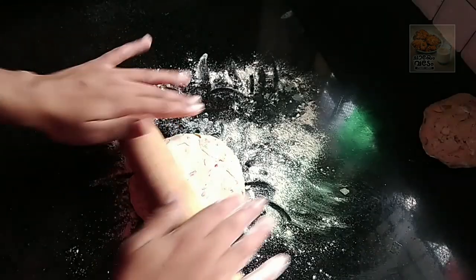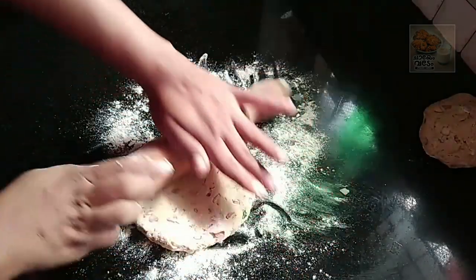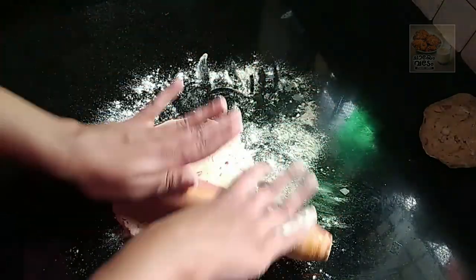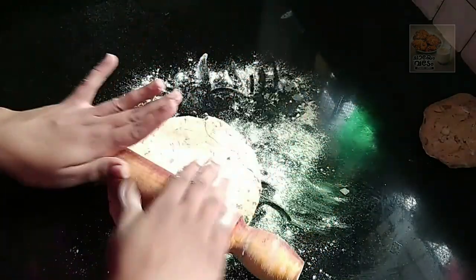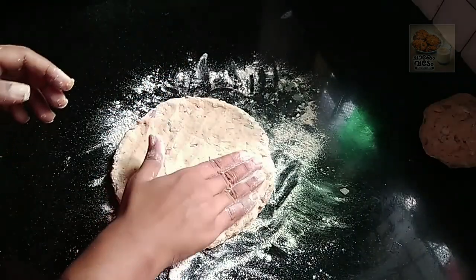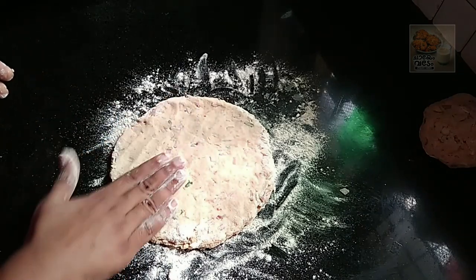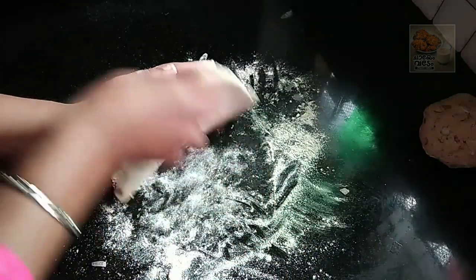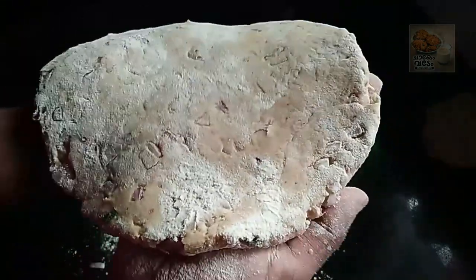Don't want to cut the bottom. Add the top of the bottom and the bottom. It will be thick and thick. Then take a thick edge.